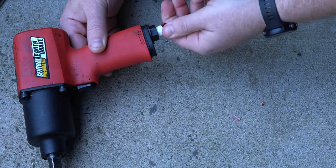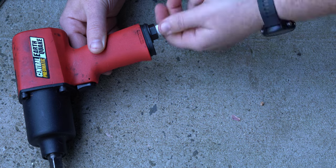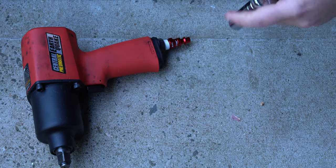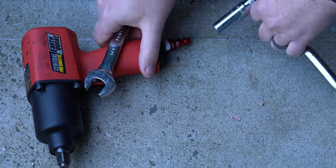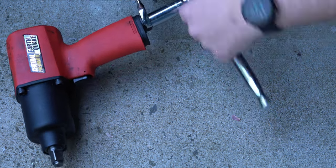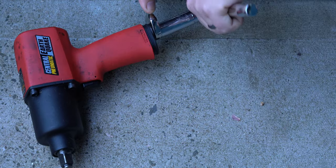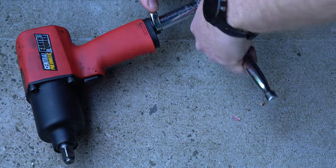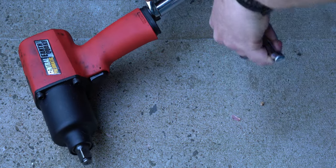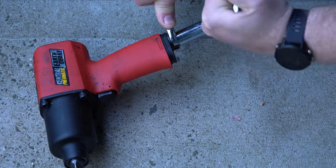As you go to tighten it, the clockwise wrap actually helps wrap the tape on even harder instead of trying to unwrap it. I wrapped this tape around about three times, and you may need to wrap it around a little more if you're using threads that are a little worn out, or the threads are machined with more of a gap. If you put thread seal tape on and test it and there's a little bit of leak, take the connector off, remove all the tape, and start fresh.